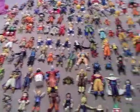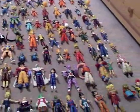From the video it looks like a bunch. So yeah, that's my loose figure collection.